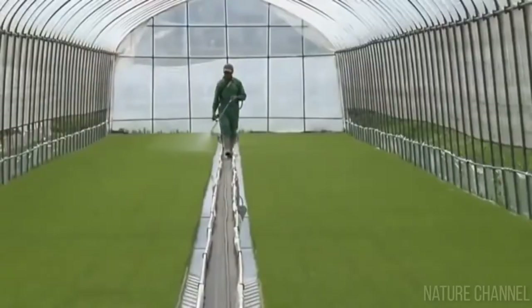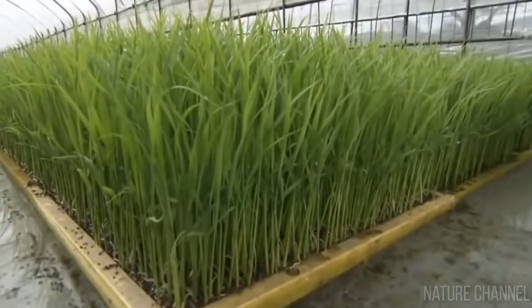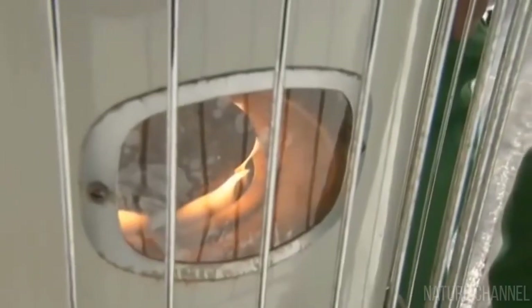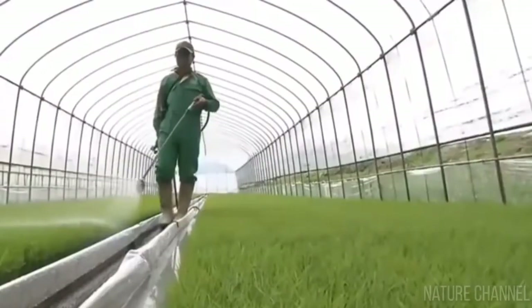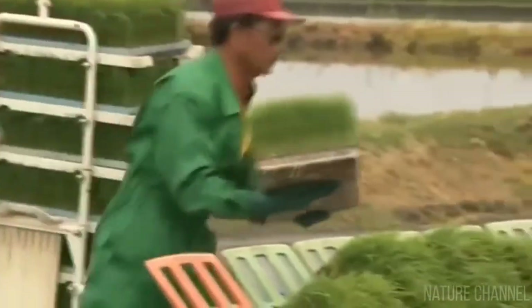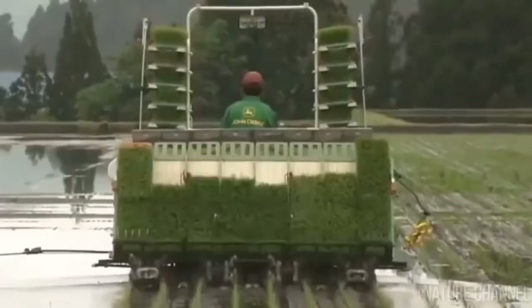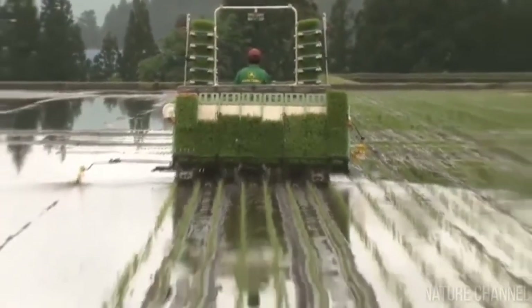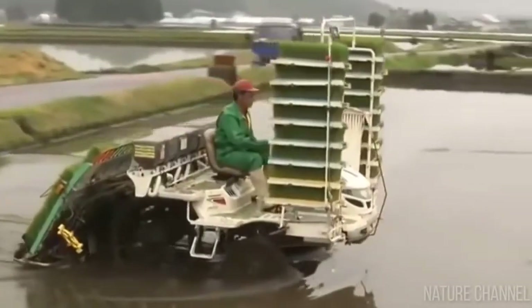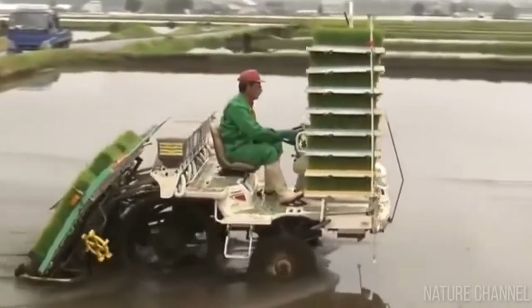The water layer on such plantations usually reaches six to eight centimeters. Rice is planted from March to June depending on the region. It's noteworthy that no fertilizers are used for rice cultivation — traditionally it's believed that the water supply provides the sprouts with sufficient nutrients. Rice used to be planted by hand; today, planting machines loaded with trays of sprouts are used for this purpose.